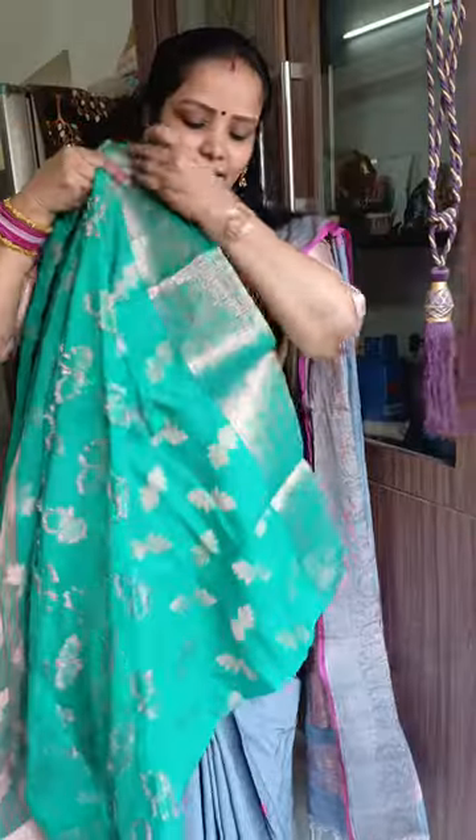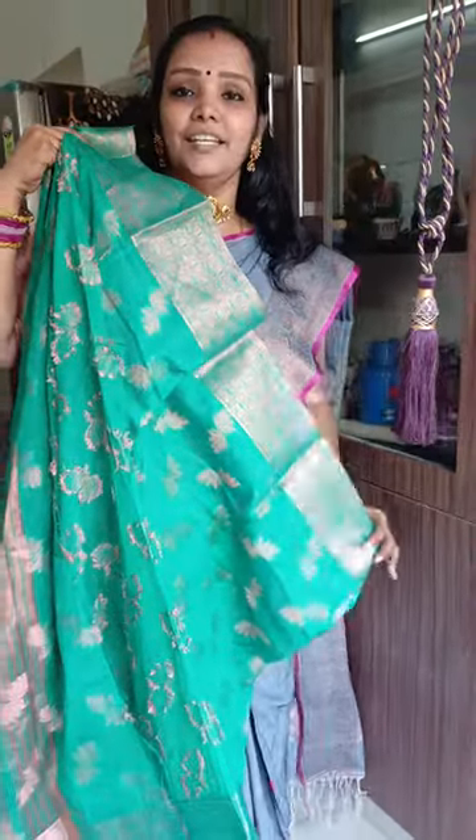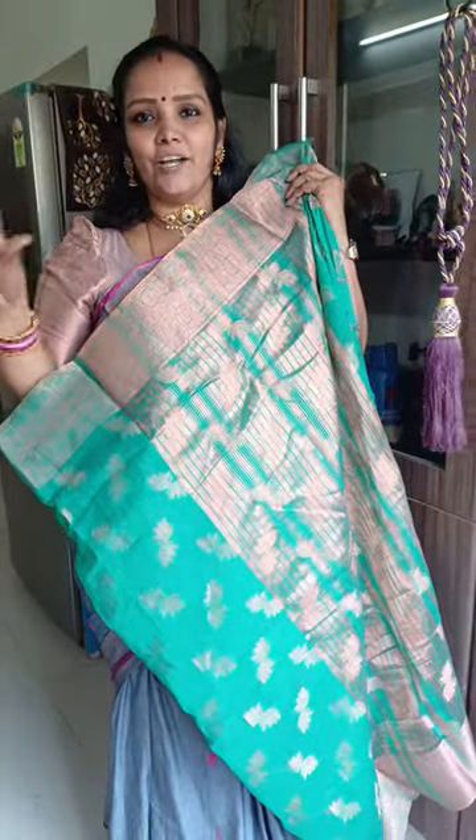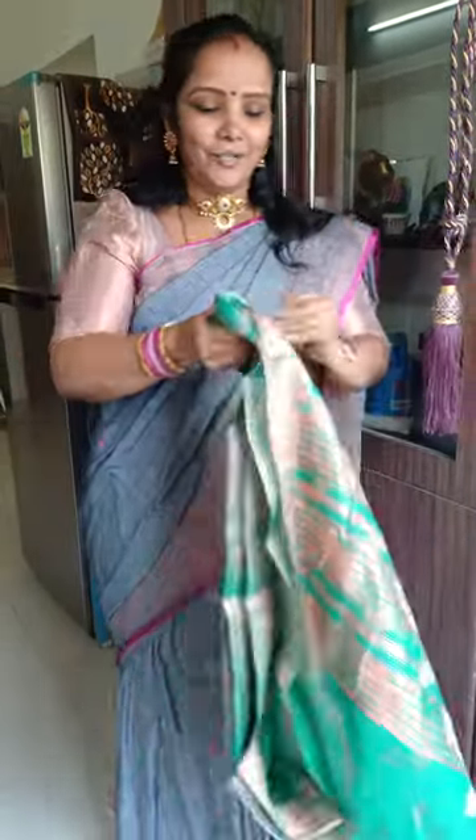This is the flower. This is the running blouse in the lining. This is the green blouse. This is the silver blouse. This is the flower.